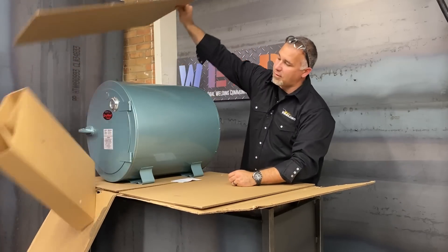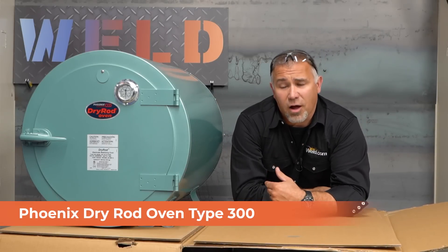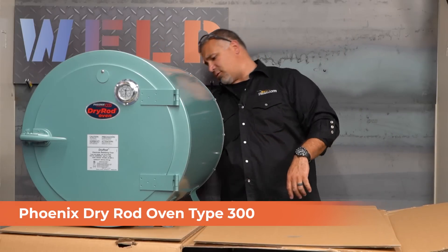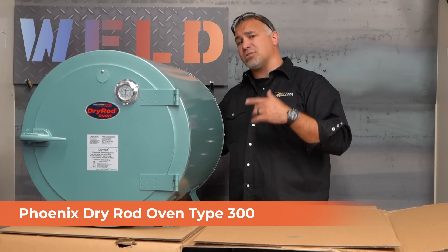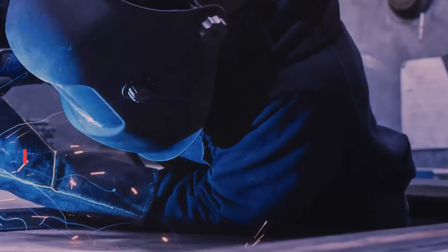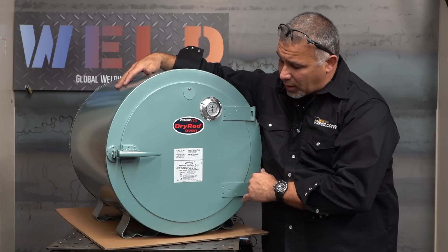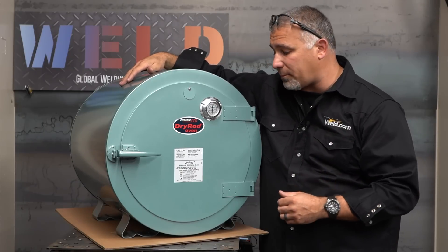Take a look at that beauty right there. This is the Phoenix rod oven 300. This is a 300, meaning it'll hold 300 pounds of electrodes in this beautiful cylinder. Let's get in here and take a look at some of the features and then we're going to talk about why you might want to be using a rod oven. As we take a look at this Phoenix dry rod 300 — I misspoke earlier — this is actually capable of 400 pounds of electrodes.